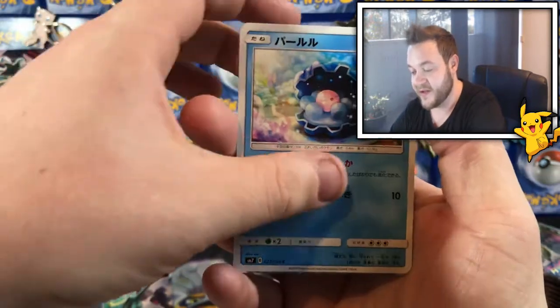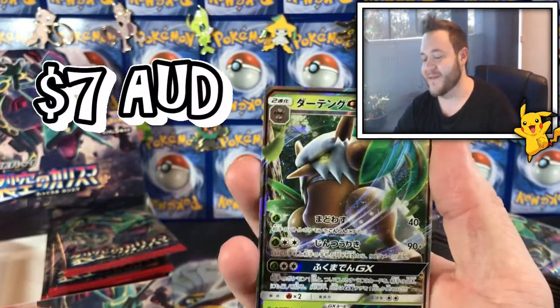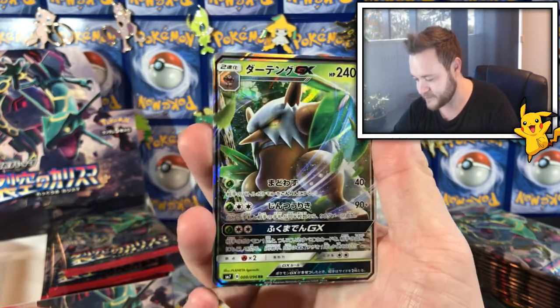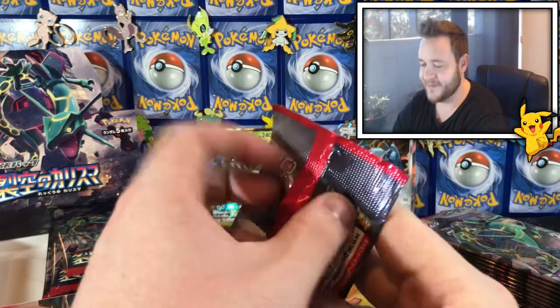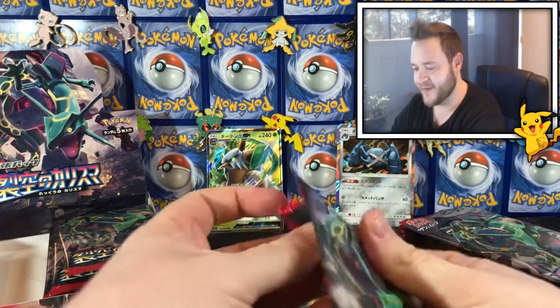And a Shiftry GX! Nice — third pack in and we got a GX. That is so cool, he looks menacing, he looks scary as hell. Do you agree with me? Anyway, move it along.